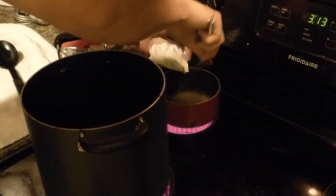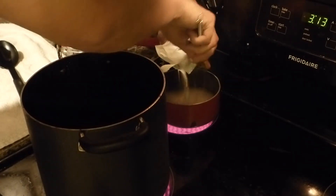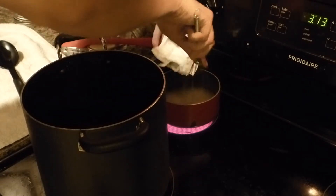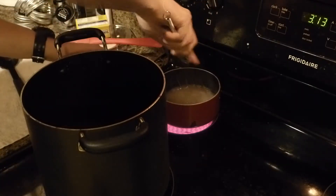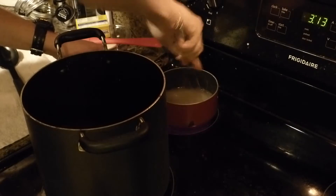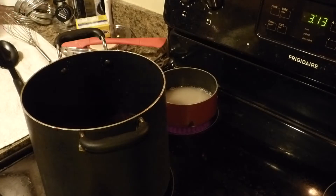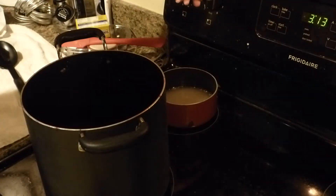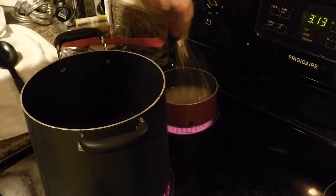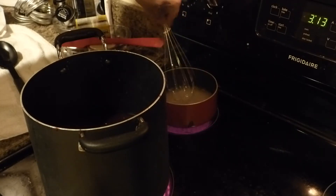Stirring this stuff in. Any of the water I put in here I'm going to have to boil off, which sucks — boiling off water takes forever. Here we go, we'll get this up to a boil. Got this on some medium heat; we're going to bring this pectin water up to a boil and then pour it over into the jam.